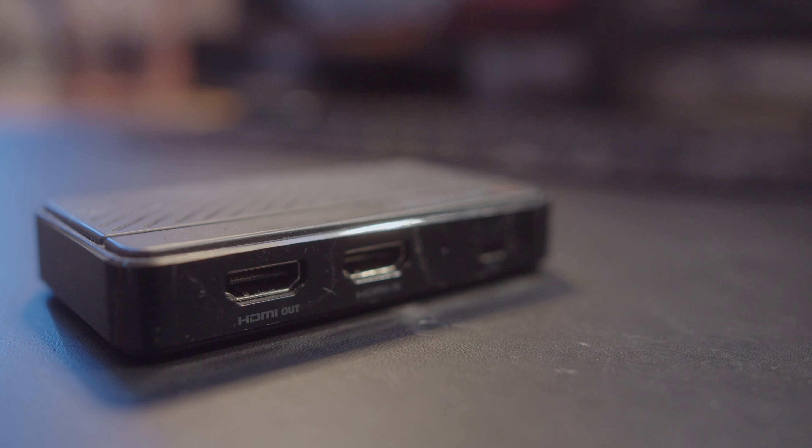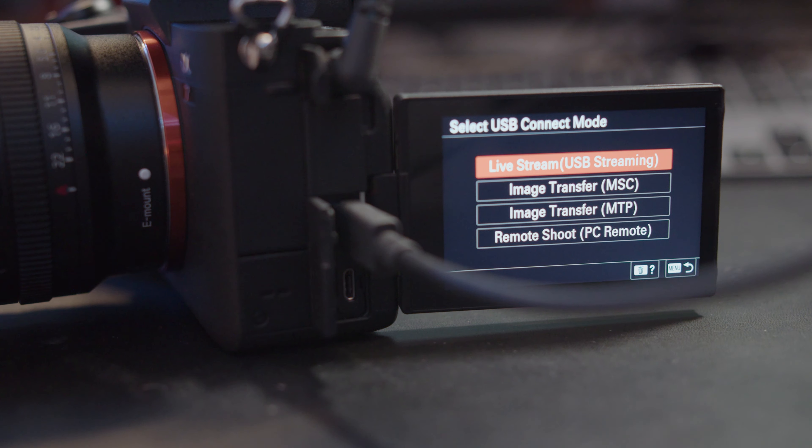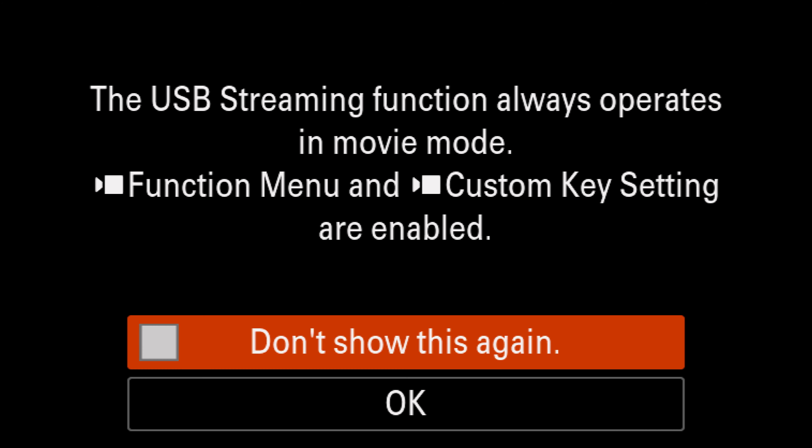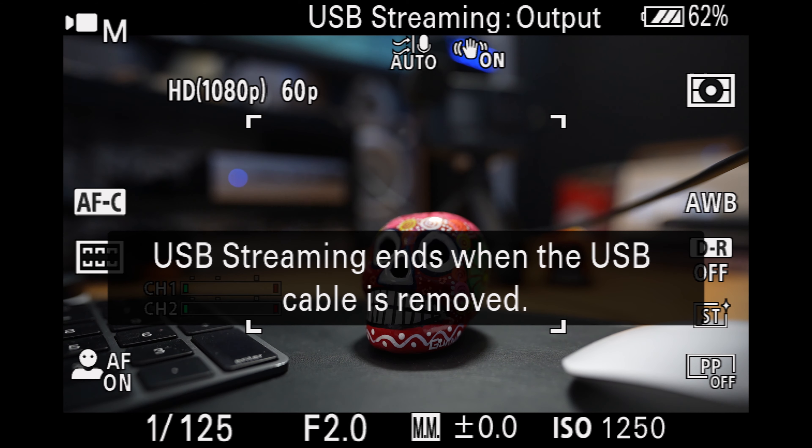With the a7III, I used the AverMedia Pro capture card and connected the camera via HDMI to my computer. With the a7IV you could do exactly that, but you don't have to. You can save yourself a capture card and just connect one USB-C cable from the a7IV into your computer — it's amazing. However, there are a few caveats with connecting the a7IV to your computer that no one seems to be talking about, so I'm going to cover that here.